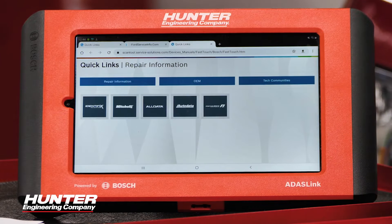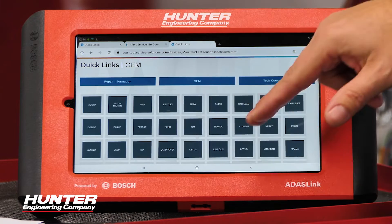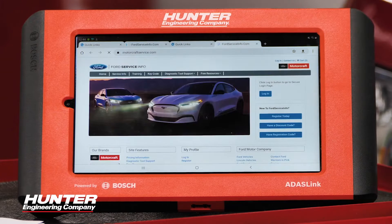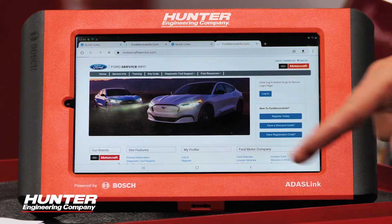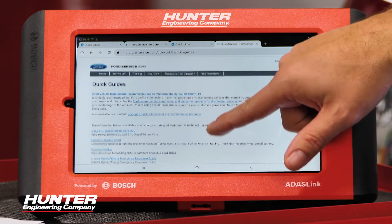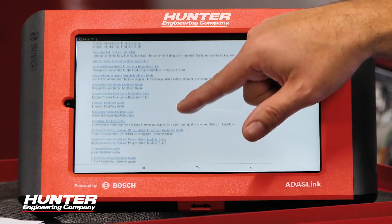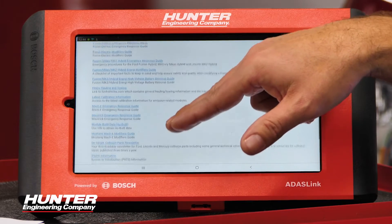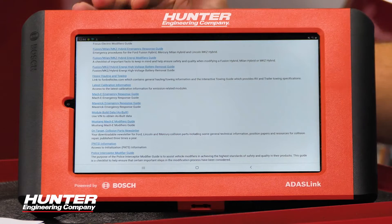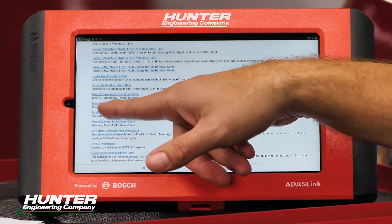Let's go to the web browser — this is another wonderful feature about the ADAS link. You have some repair information available as soon as that web browser comes up. If you select OEM, you'll have an option for Ford, which takes you to motorcraftservice.com. If you select free resources, then select quick guides, you have some information there. As you scroll through, you will also get the option for as-built data — right here, module build data. We're going to select that.